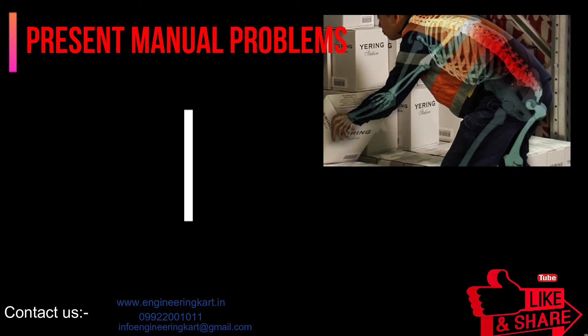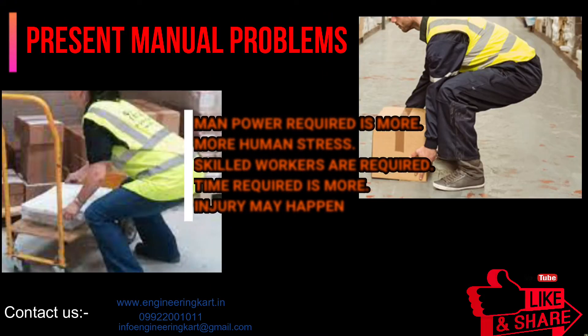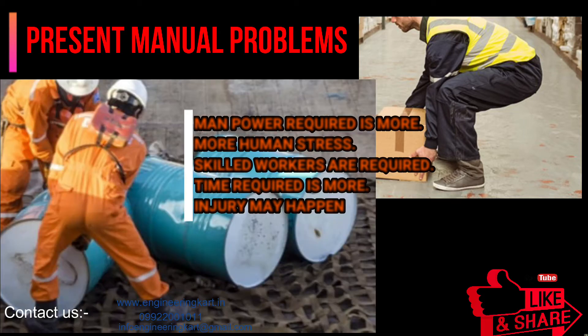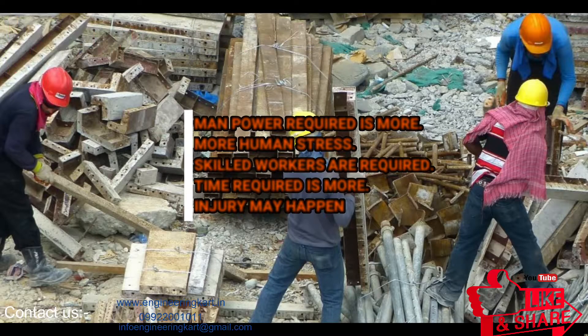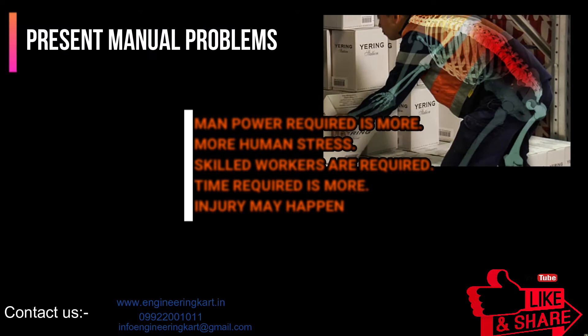Nowadays in this country, the most available jacks are manually powered. We found out that these manual hydraulic jacks were very difficult to be used by laborers, especially the female ones, because of the strength and energy needed to operate them, making it time-consuming.